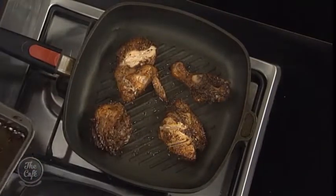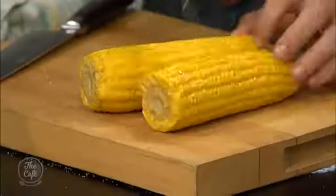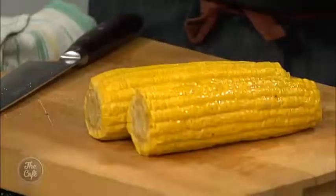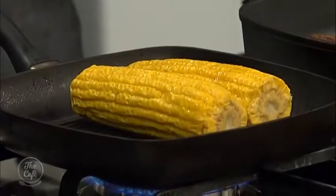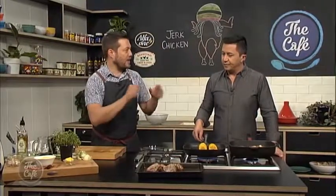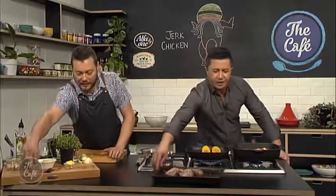We're going to get a little bit of corn to serve on the side. We've got corn on the cob with just a little bit of oil and a light seasoning, and then we're going to put it in another hot griddle pan. You want to start getting some colour on there — big strong flavours. Then we'll finish it with some chili, butter, lime zest, and a bit more chili.